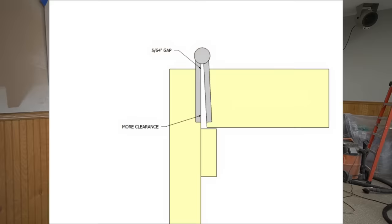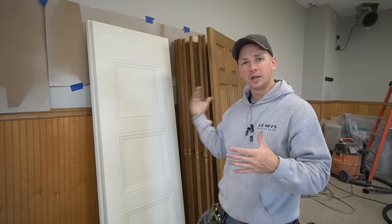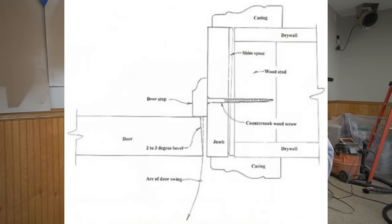Doors are usually beveled with a two degree bevel on both sides of the door. It helps them close better and helps ensure that they don't hit on the strike side, and so that the hinge doesn't bind in the jamb in case the jamb gets twisted a little bit.